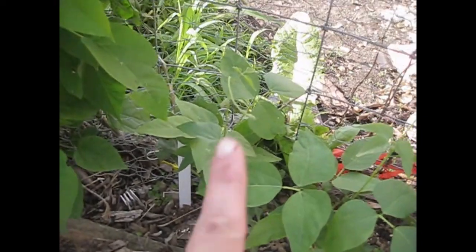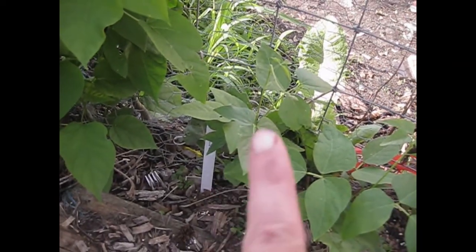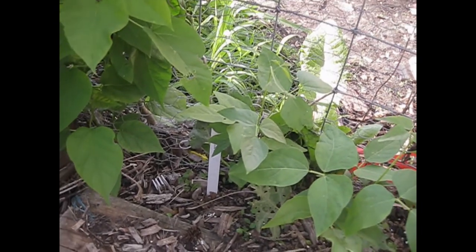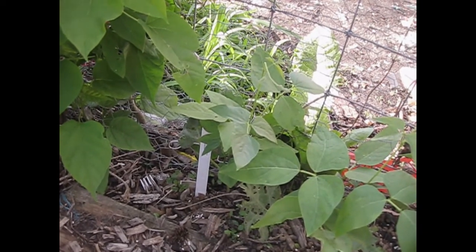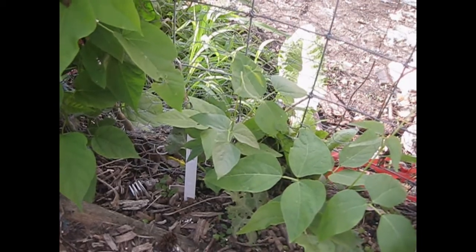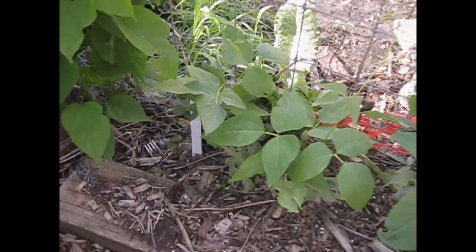This right here — this tall guy — is the seedling from that new seed that I'm documenting. This is the Christmas lima bean, and it's doing really well right now. We'll see how it goes throughout the year.